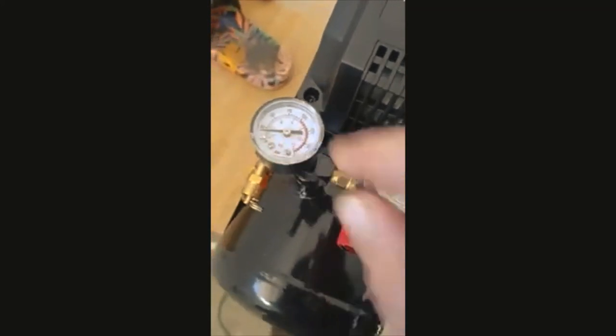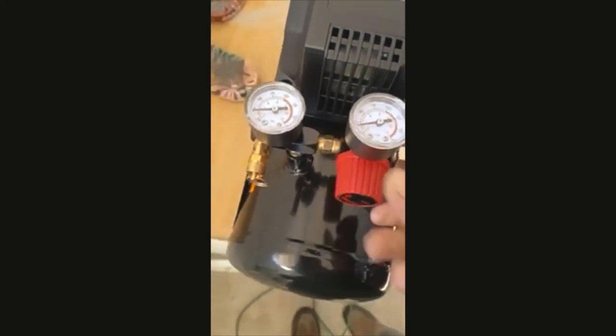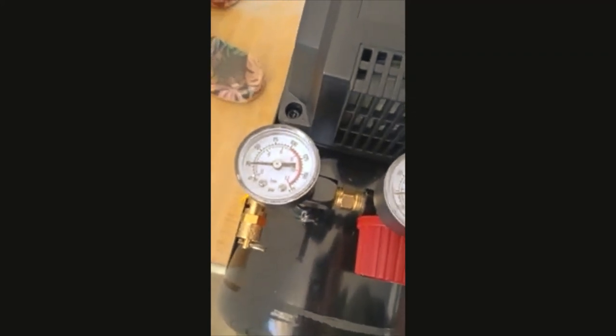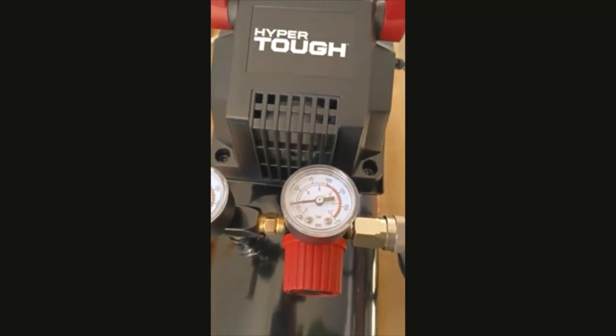Now we connect this onto over here. We got the air pressure on this gauge. We're going to go to 25 PSI.